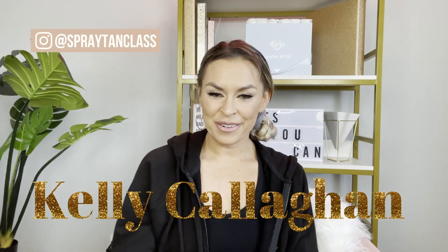Hey you guys, it's Kelly Callahan here. I'm the founder of Spray Tan Class and today I'm going to be talking about how you can maintain your spray tan that you got from a professional.